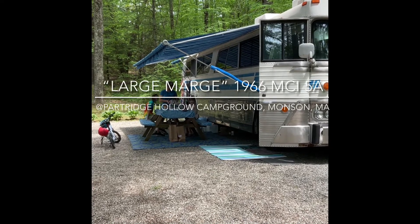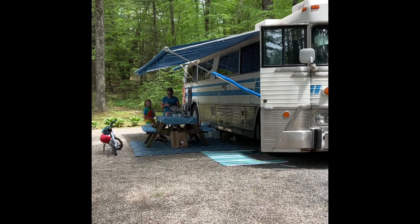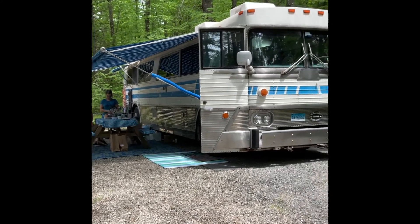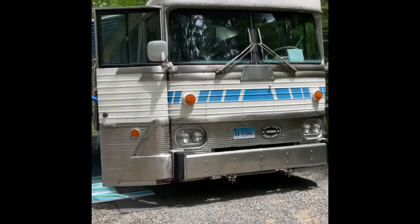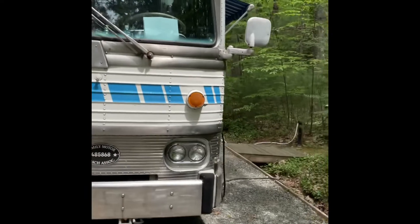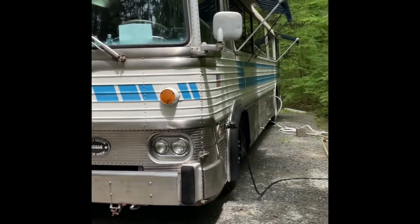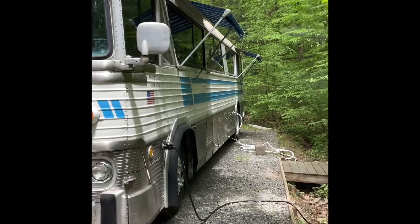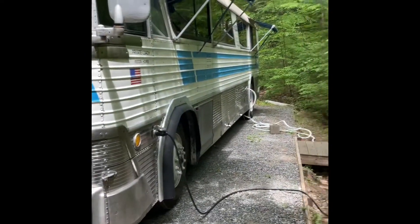Okay everybody, it's been a while since we've been on. We've been asked to show a virtual tour of Marge the bus. We're up in Munson, Mass — it's already redone, that's all done. We get comments everywhere we go, it's kind of cool.